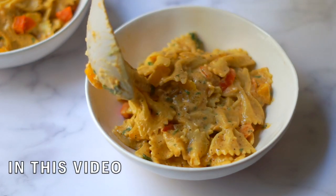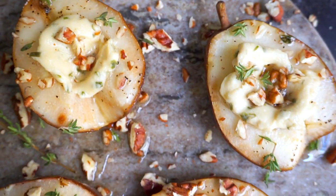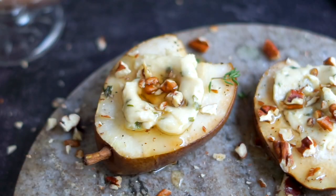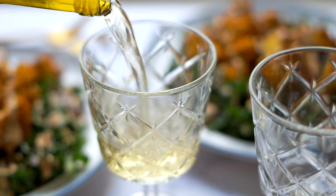Hey everyone! In today's video I've got some really flavorful vegan recipes for you, starting with Cajun pasta with sausage and peppers, a great appetizer that can also double as a dessert for the holidays, and a super hearty shawarma salad. I'm so excited to share these recipes with you. Thanks to Kind of Wild for teaming up with me — let's get started.